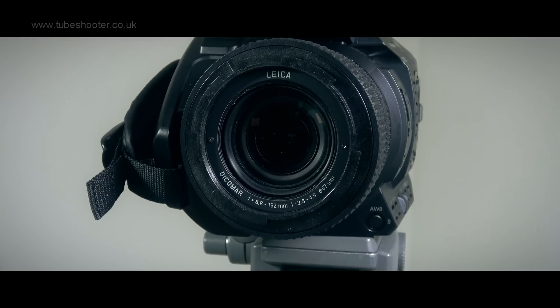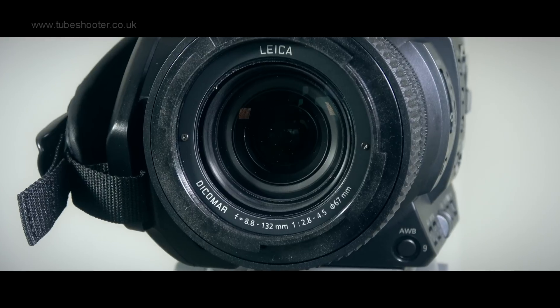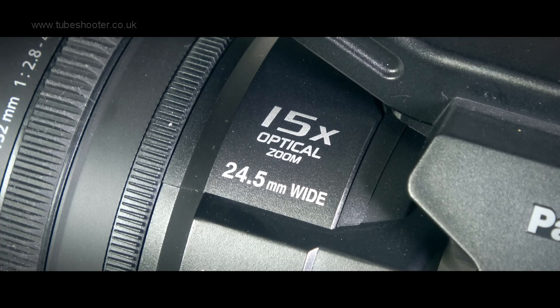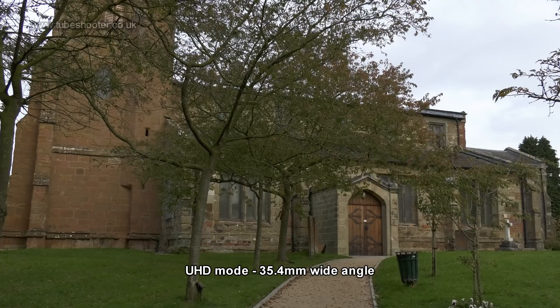The lens is a Leica f2.8 to f4.5, ramping down as you zoom in. It boasts a wide angle of 24.5mm, but this is only in HD filming. Switch to 4K and you get a less useful 35.4mm wide end.